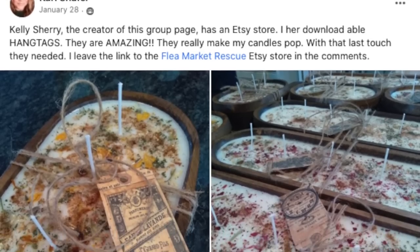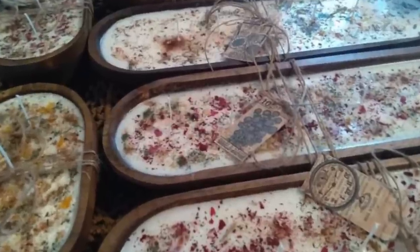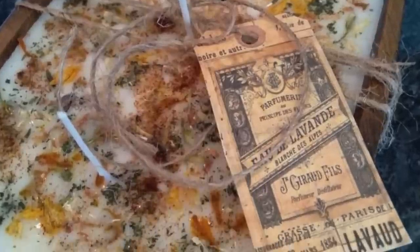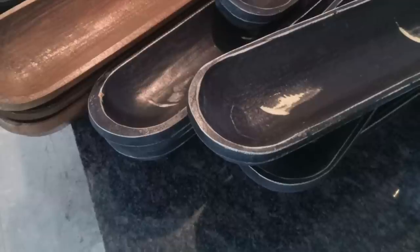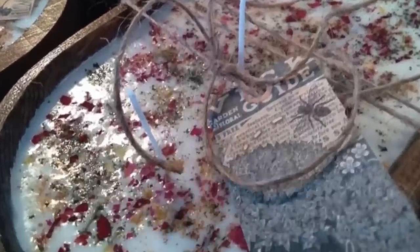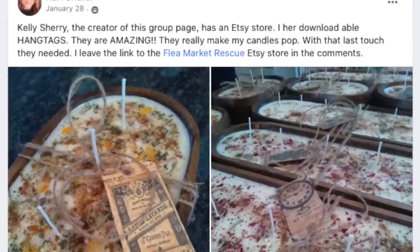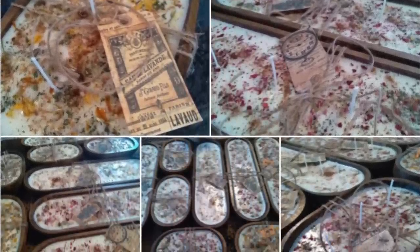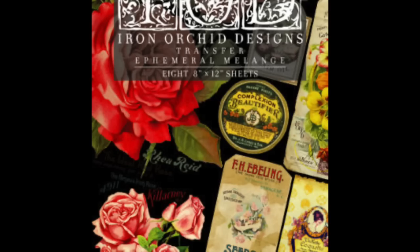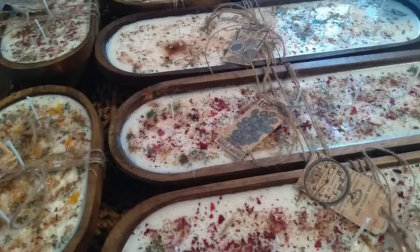I have a girl in my Facebook group who makes the most amazing candles in these wood dough bowls. She even uses my hang tags on them. I love them. She uses a different variety of bowls that she pours her candles into, and she has the most amazing scents available. I'll leave a link in the description just in case you want to order one. She's also going to be opening a store just like me. She sells IOD products — the molds and transfers. Her name's Carrie Schaefer, and she's just starting out, so I want to support her, and I hope you will too.